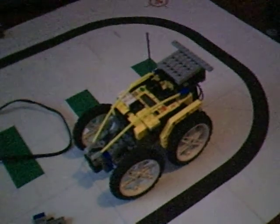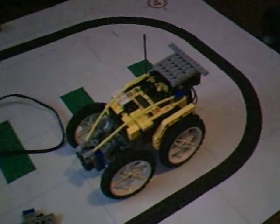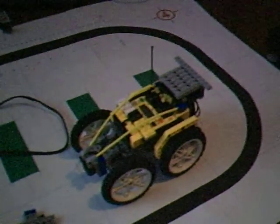I was kind of inspired by the LEGO NXT race car by NXT programs. And their race car inspired me to build this.